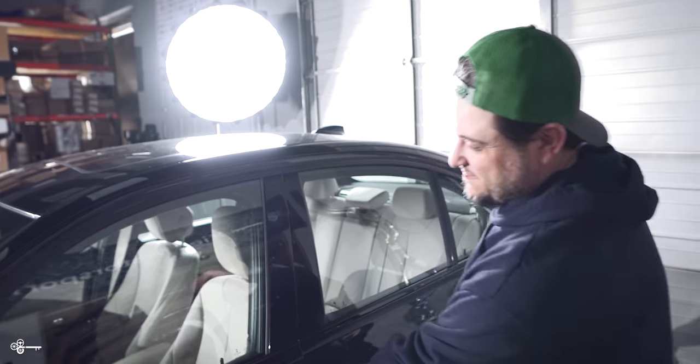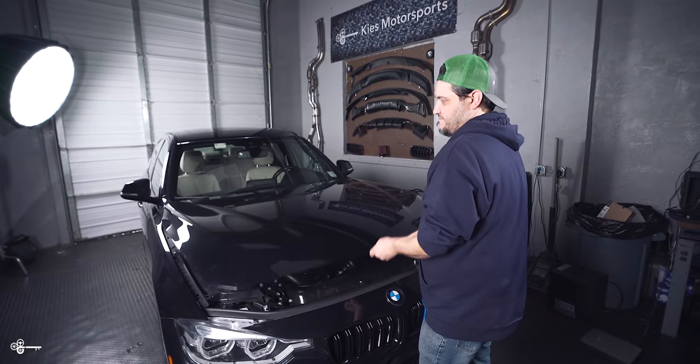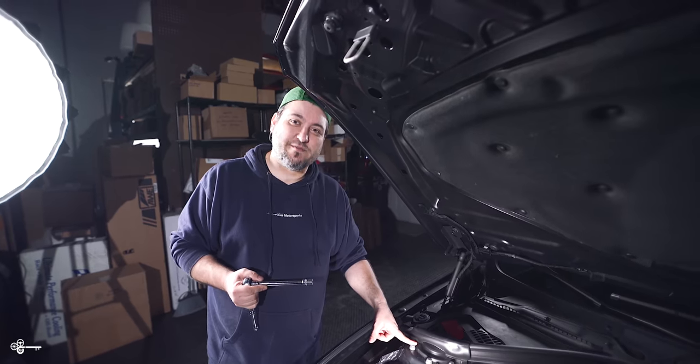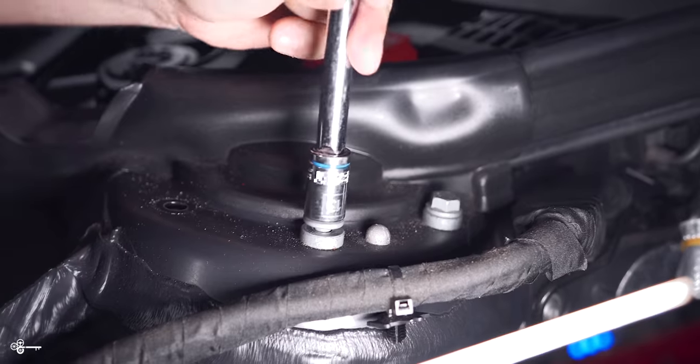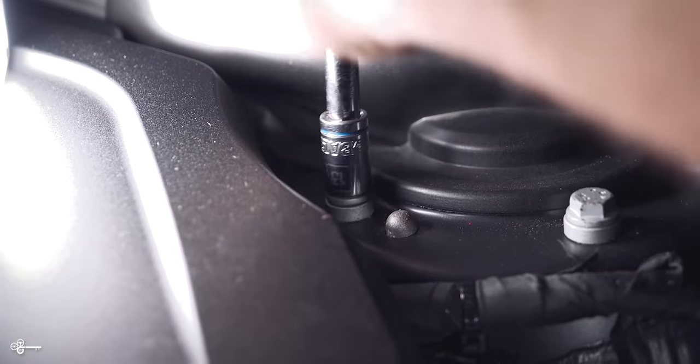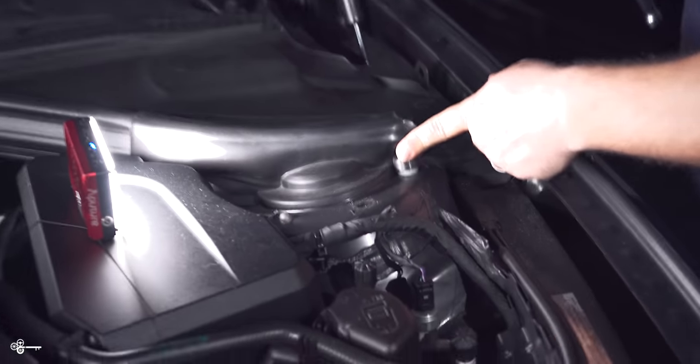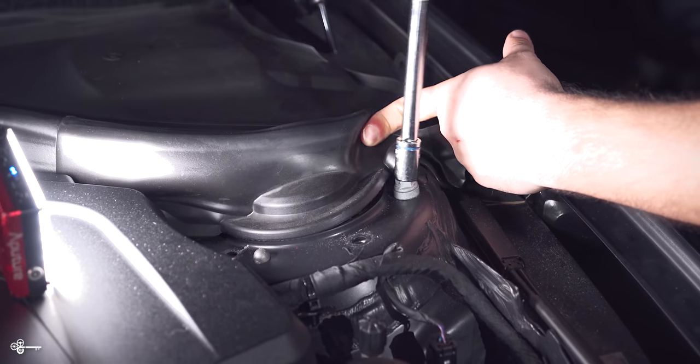Let's get started. First we're going to have to pull on here twice. Next we're going to take a 13 millimeter and remove the six strut bolts that are going to hold it into place. For that last bolt there is a little piece of rubber that's covering it — we're just going to pull that back to get to it.